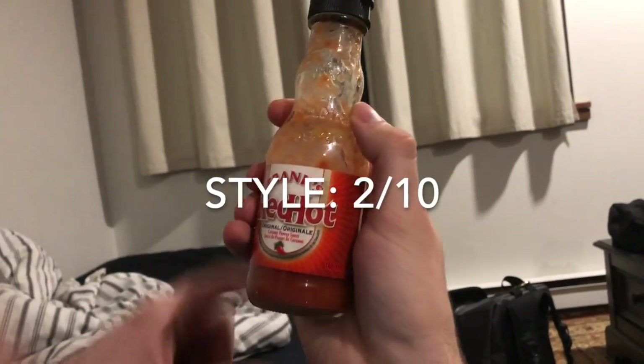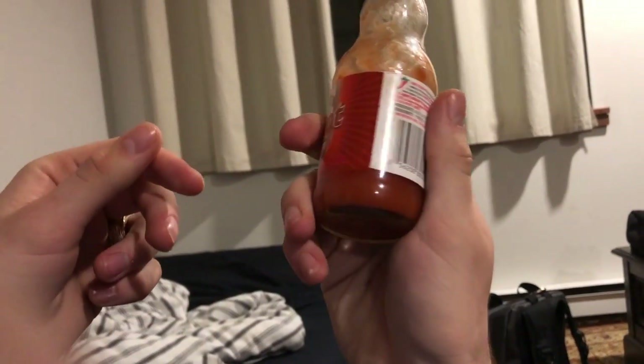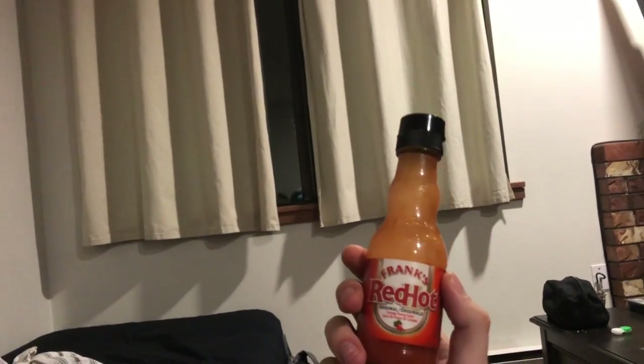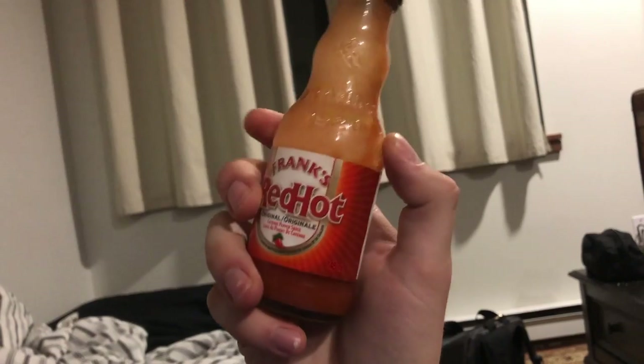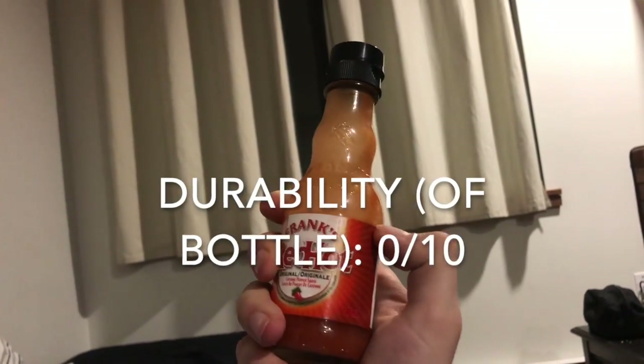Now we're going to talk about durability. The bottle itself is another glass product, and I'd love to just yeet it at those bricks over there to test it. But I don't think that's the best idea — apparently glass breaks when you yeet it. So for the bottle itself, I'm going to give it a zero out of 10.